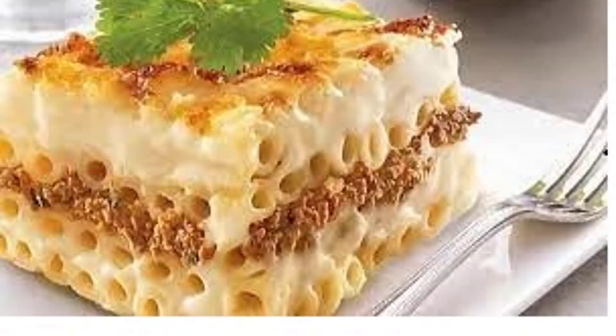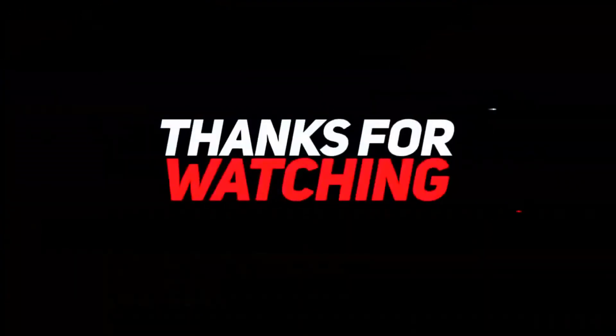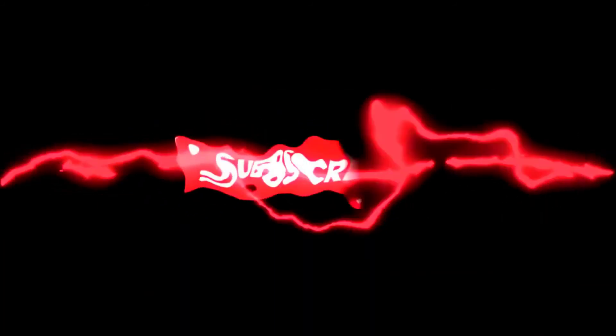Good appétit! Always happy to hear from you. Your comments, shares, and all other interactions are very welcome. Thanks for watching.